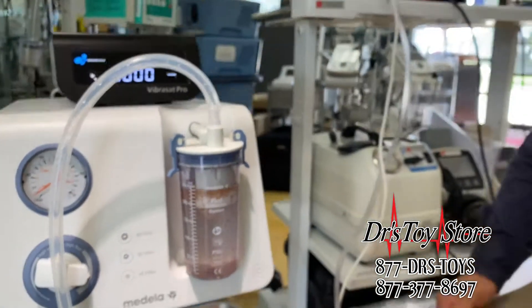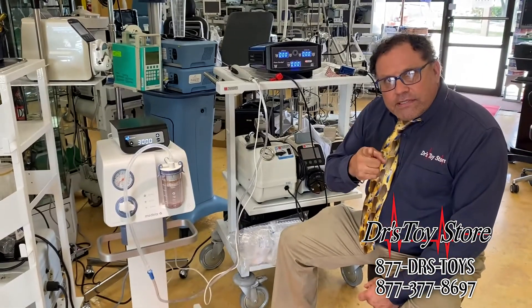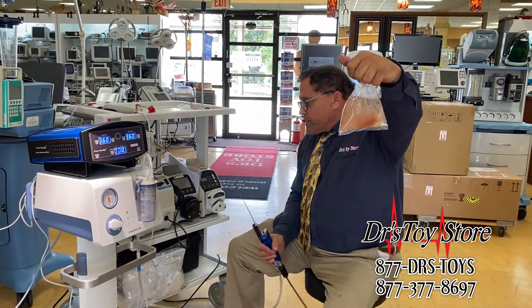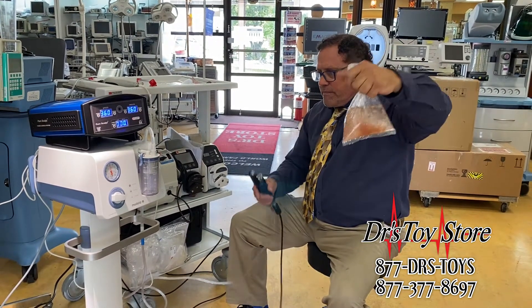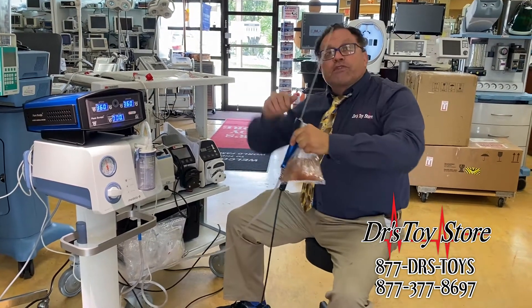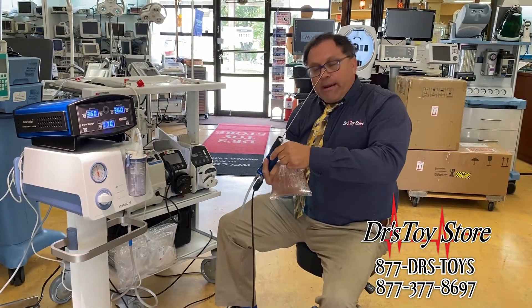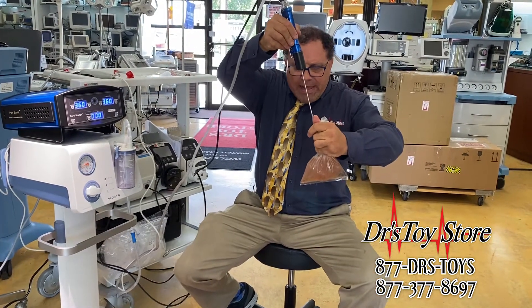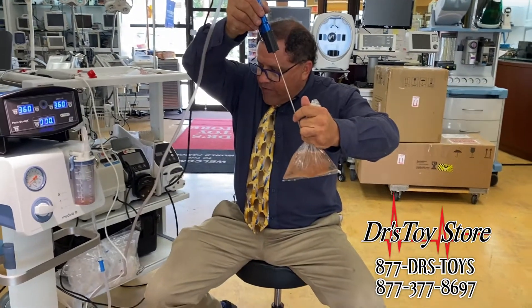Here's the brine shrimp. We're gonna try the Pure Sculpt — three-millimeter cannula, same suction, same level. Here we go. This is rotational back and forth, not an in-and-out jackhammer. Here we go — perforated the bag and we're at work, we're moving, filling up.